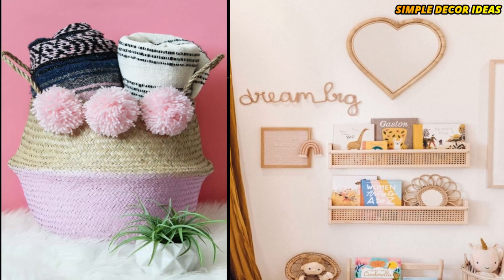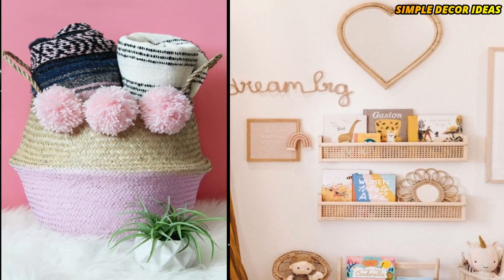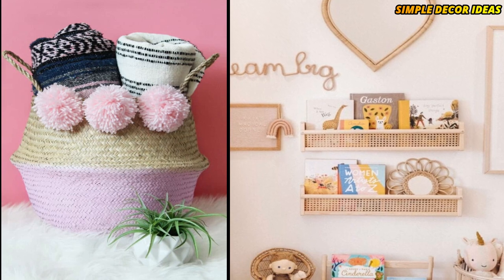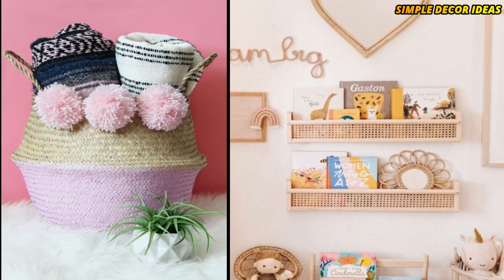2. Cane Bookshelf. These pretty cane shelves use the Flissat Wool storage unit from IKEA. Cane webbing is added easily to the unit, and these beautiful bookshelves are created. These ones were made for a children's room, but they would make beautiful shelves for any room in your home.